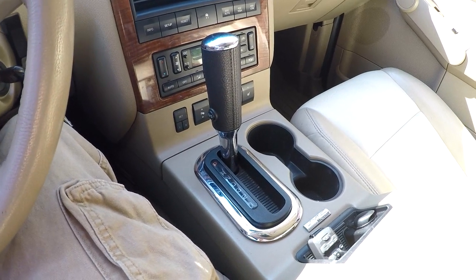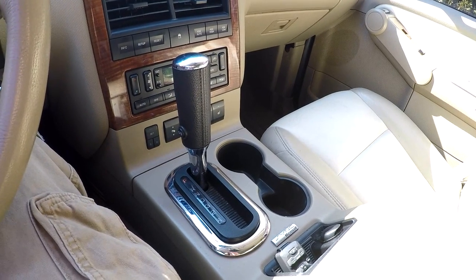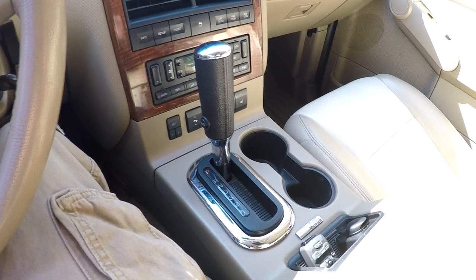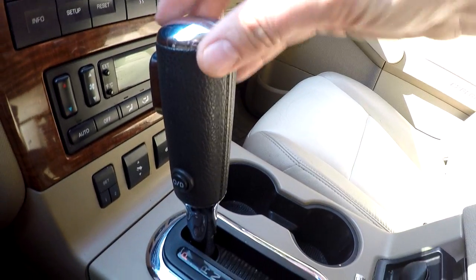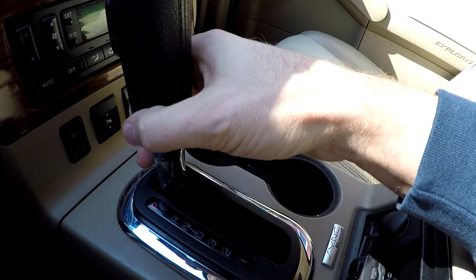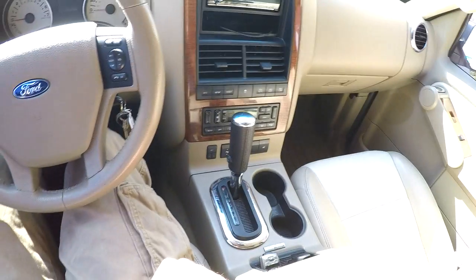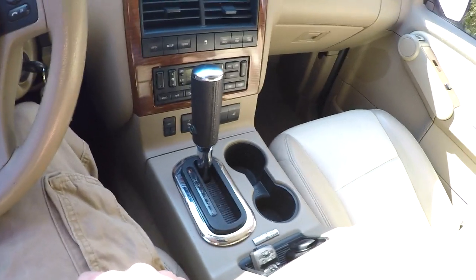Today we are going to be swapping out this shift knob. There's not really anything wrong with it, but look at it — in my opinion, it is one of the ugliest shift knobs to ever be put in a vehicle. It's got this big gaudy chrome cap, it's like five or six inches total. The overdrive button is way down here, you can't really have your hand on it and hit it very easily. It's just ugly, I don't feel it matches the interior. Some people might like it, I hate it — so it's got to go.